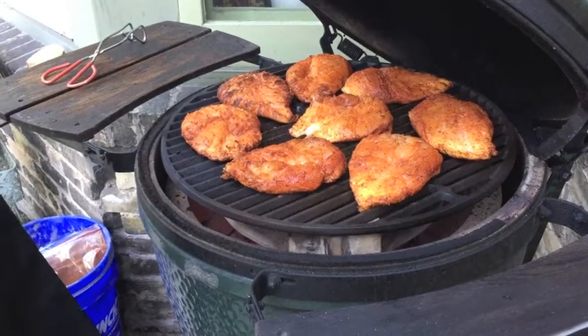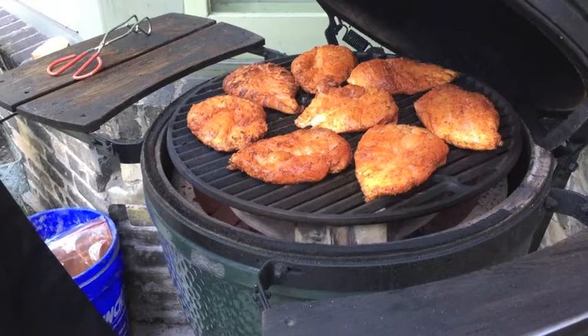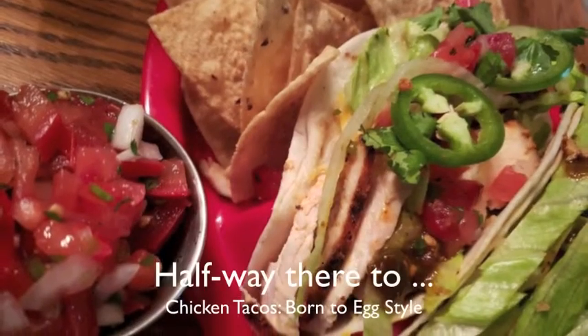In six minutes all in, three more minutes and I'm going to go ahead and turn these things over — we're getting that much closer to chicken tacos. Here we are at the six-minute mark on the chicken breasts.